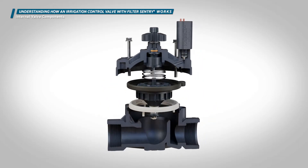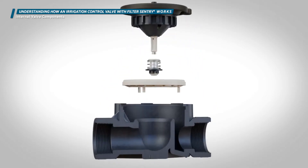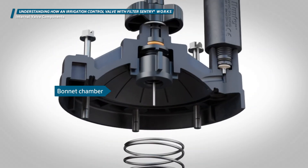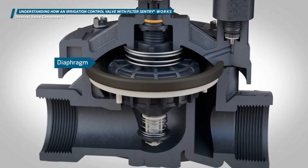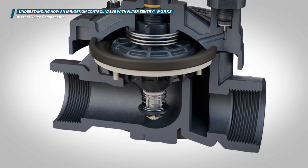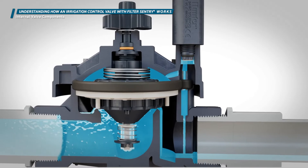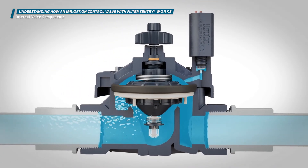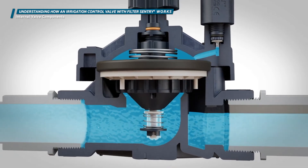If we cut the valve in half lengthwise, we can examine the internal components. Here we see the inlet and outlet of the valve, the bonnet chamber, and the valve seat. The diaphragm is the movable assembly inside the valve that serves as a seal between the bonnet and body. It moves upward to activate the valve and allow water to flow, and downward to close the valve and stop the flow of water.